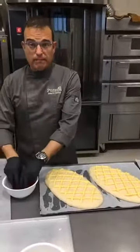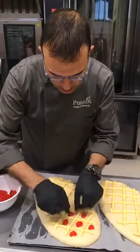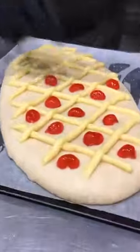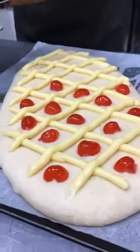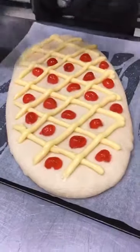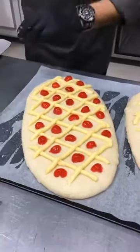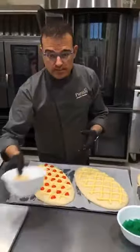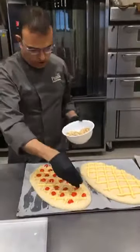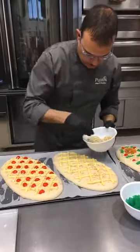Otra cosa que podéis hacer es congelar en masa. Es una cosa que también se hace en el mundo de la pastelería y de la panadería, y no significa que el producto tenga que ser peor. A veces hay que racionalizar el trabajo. Es una festividad que tiene mucho trabajo, se trabajan muchísimas horas, hay mucha variedad. Nuestro cliente cada vez nos demanda cosas diferentes, es más exigente, quiere cocas más pequeñas con muchos rellenos y variedad. En el caso del Tegral Soft Pulver, os aconsejaría poner un poquito de gluten, nuestro Rustic, para favorecer la congelación de la masa. Si nos queda un poquito de masa del día anterior, guardarla como masa madre, que también nos ayudará a que tenga más fuerza, más duración la coca una vez cocida, y más sabor.